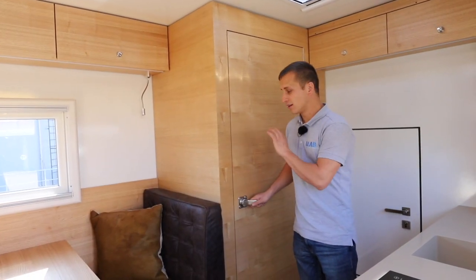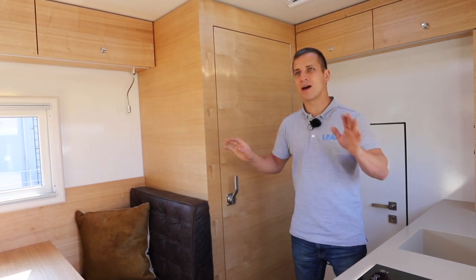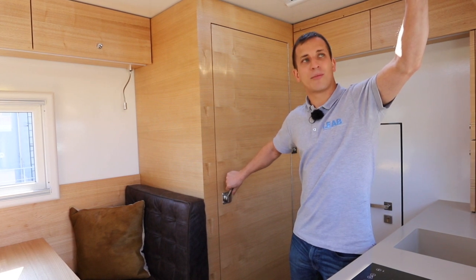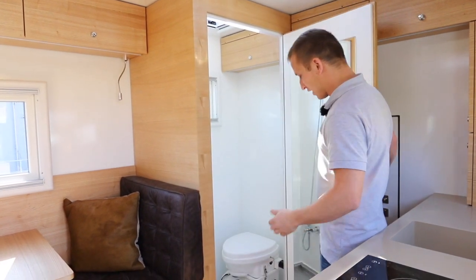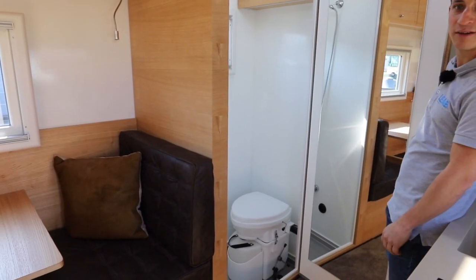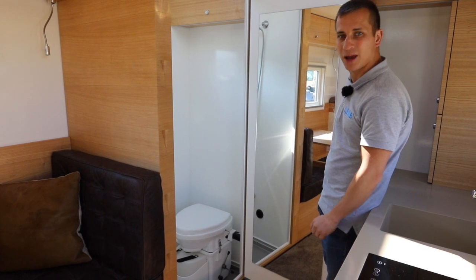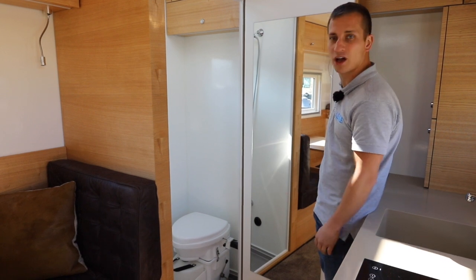Wenn wir die andere Seite anschauen, haben wir da ein WC drin - schon recht speziell. Die Griffe da drin sind wirklich sehr robust. Wir machen mal auf: wir haben einen grossen Spiegel drin und ein sehr grosses WC, ebenfalls direkt mit Dusche integriert. Am Boden haben wir eine Platte für das Wasser, die nicht kaputt gehen kann - es ist eine Chromstahlplatte am Boden.